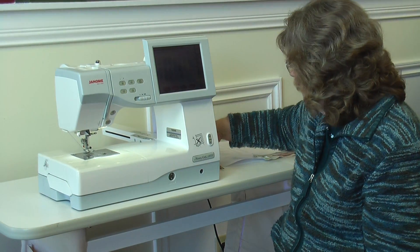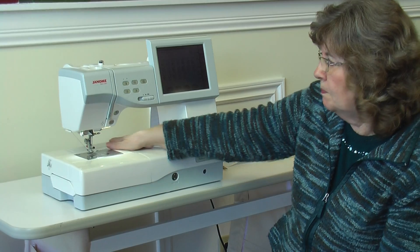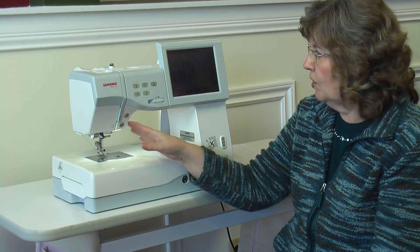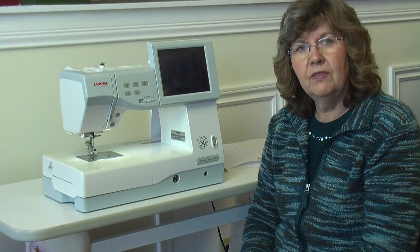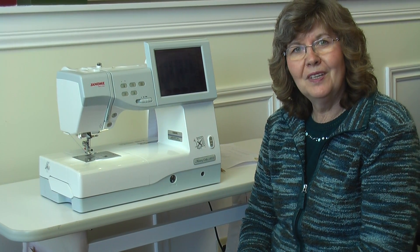You move the embroidery arm back in, and you've got a nice bed here for doing your sewing work — whether you're putting zippers in, working on jackets, or quilting. The Janome Memorycraft 11,000 is definitely a sought-after machine, and people love them. Come in and give it a try.